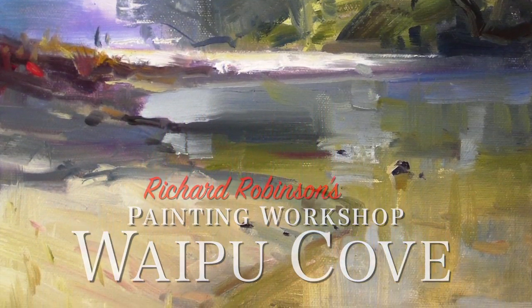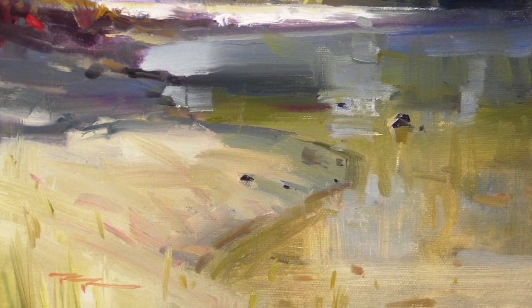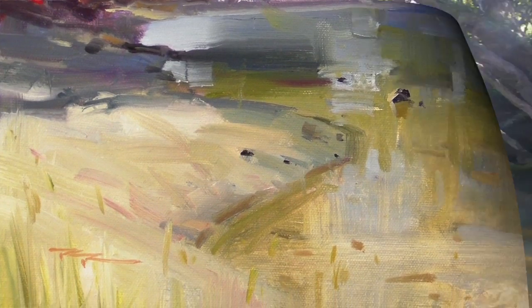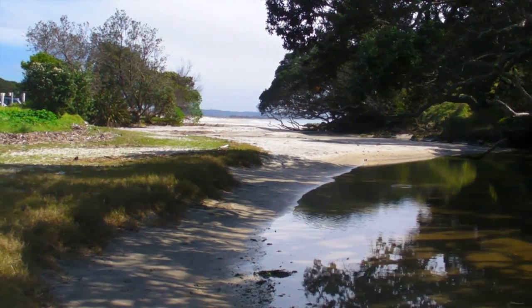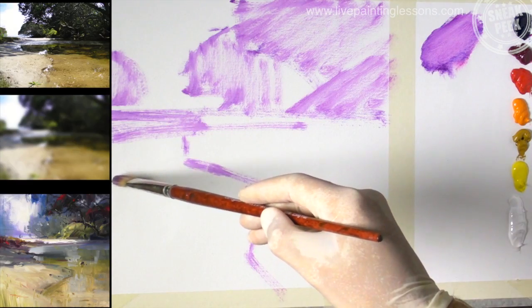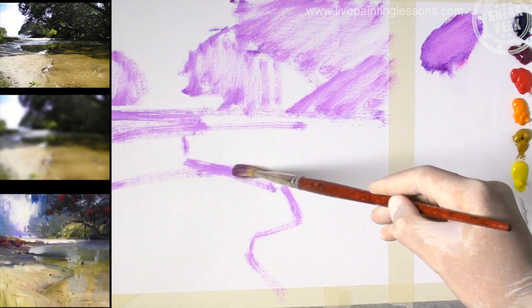Welcome to the Waipu Cove painting workshop, which is all about loosening up. To do that, we're traveling to one of my favorite beaches in the world — Waipu Cove, just down the road from my house. Hi, I'm Richard Robinson. In this lesson I'm going to show you how to break free from the tight painting you might be doing at the moment.